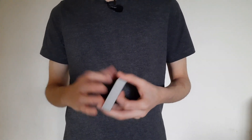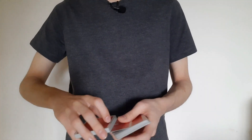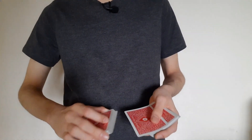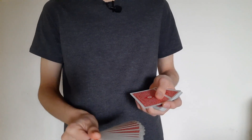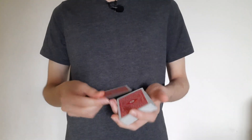When you do it at full speed, that move is not visible at all. So: dribble, show them the card, align it — these two fingers take this card — put it in whatever position you want, and the card is controlled to the top.